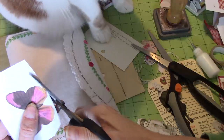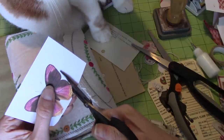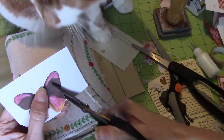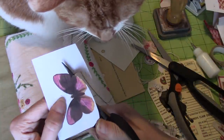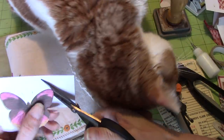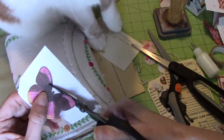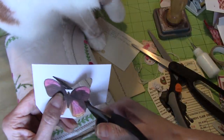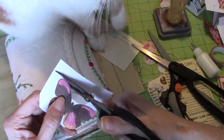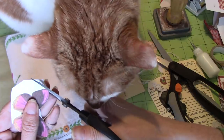I'm just going to start by cutting around. I think I am on screen. The nice thing about using the paper dolls is that you don't have to get fussy and cut all the way into the center, because the little doll is going to cover that. So that's the premise.